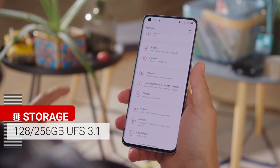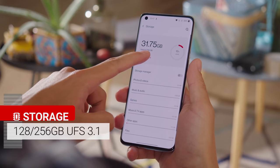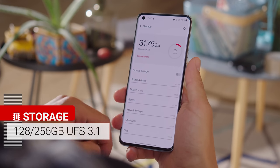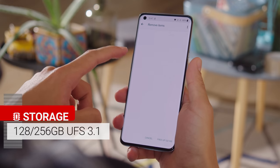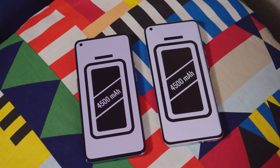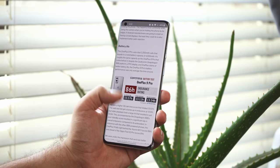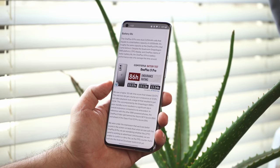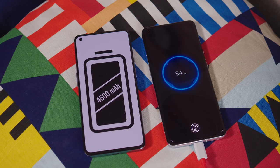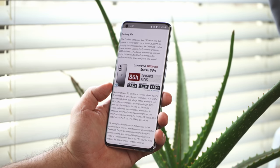The 9 Pro comes with either 128 or 256GB of UFS 3.1 storage, and that's not expandable — there's no microSD card slot. The OnePlus 9 Pro has a 4500mAh battery, and in our testing it received an overall score of 86 hours in our battery endurance tests. Not impressive, but just about average for a flagship. The included Warp Charge 65T adapter will fully recharge the 9 Pro in just 32 minutes.